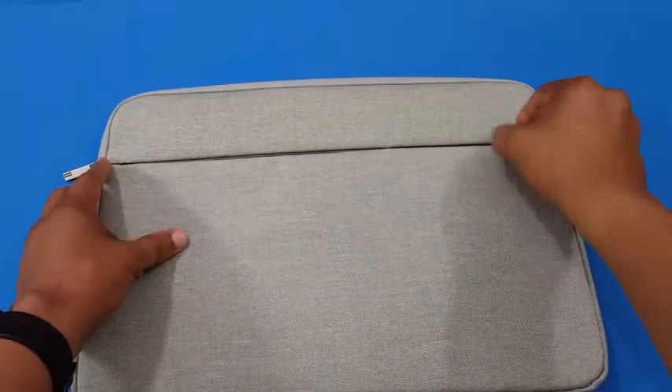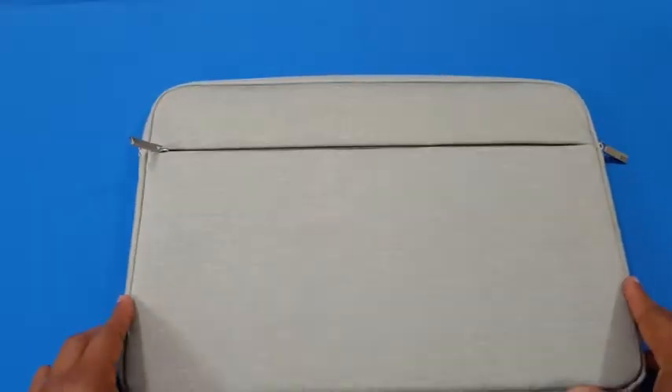This is gonna offer good protection — slim protection. You can just carry it in one hand. Now we're gonna put the laptop in and see how it looks.